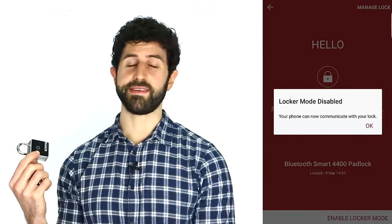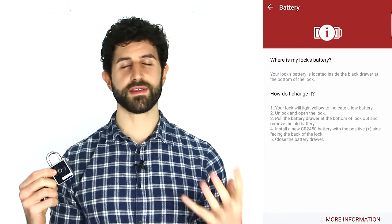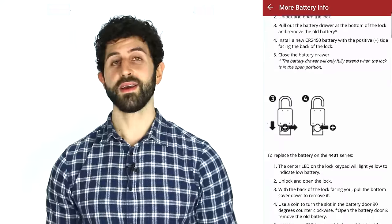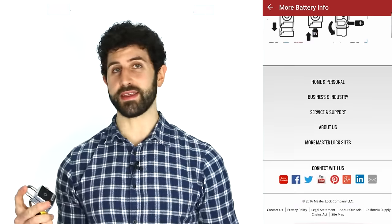What's even better is the level of security you have to go through to register on the Master Lock website and link all this stuff together. It is a very, very long setup process, and while normally a long process is a bad thing, when it comes to security, very long is actually very good. You have an eight-digit pin code, a memorable image, and a memorable key phrase.